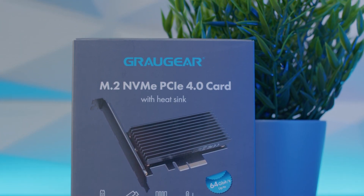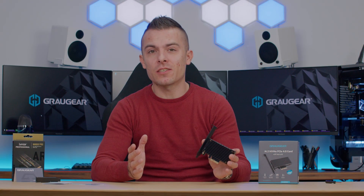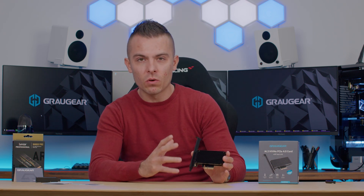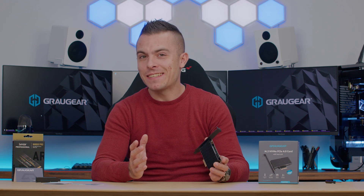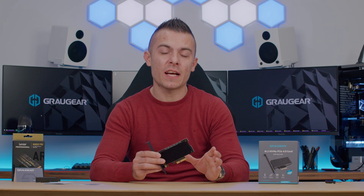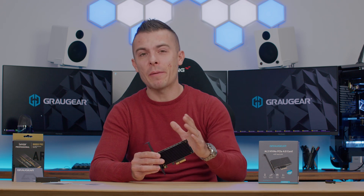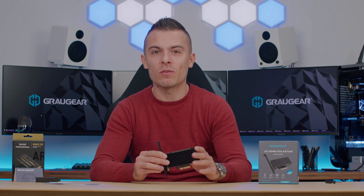Graugear is a brand from Chab GmbH — it's a young startup company which makes cool products that will make your SSDs cooler. Not only SSDs, but we'll get to that part later on. You can check out all the details on their social media: Twitter, Facebook, Instagram, YouTube, Amazon — links are in the description as well.